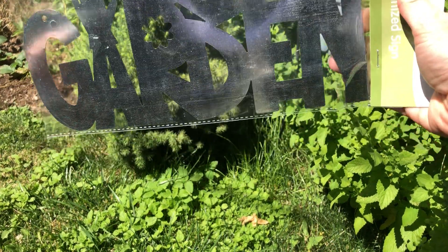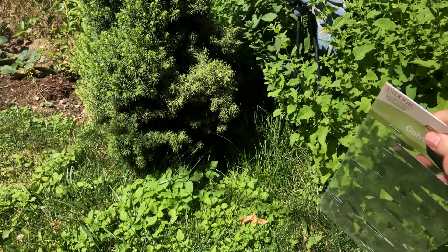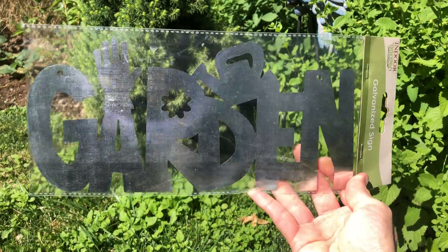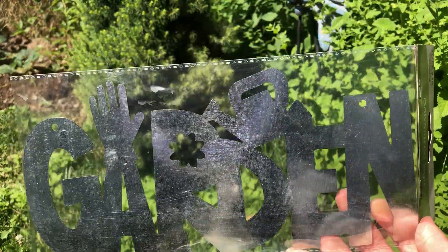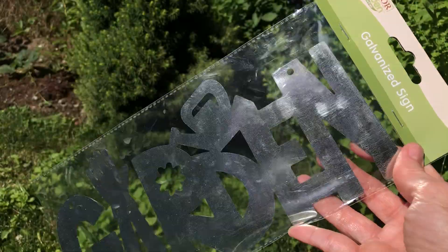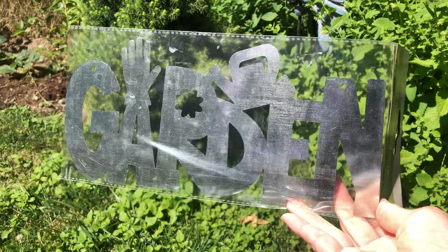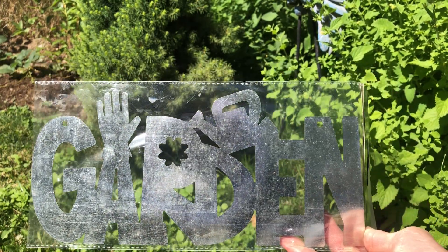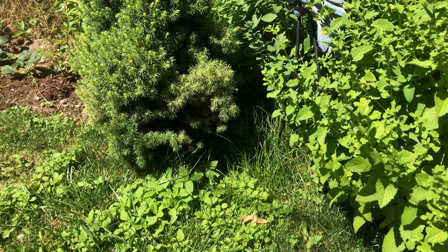Isn't this cute — a little garden sign! I'm going to find somewhere cute to put that. I don't know, I might have to spray it with something — do you think it might rust? It'll be cute; maybe I'll just leave it out for the summer.